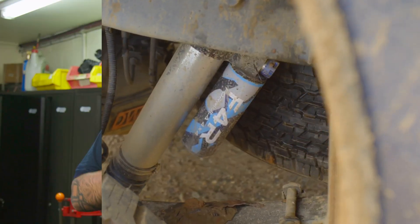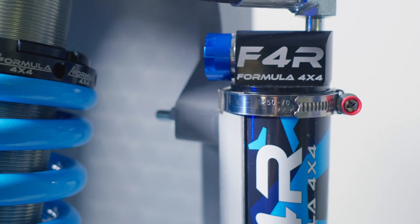Bigger, stronger, more adjustable, remote reservoir — the Formula F4R range that we've just released is epic.